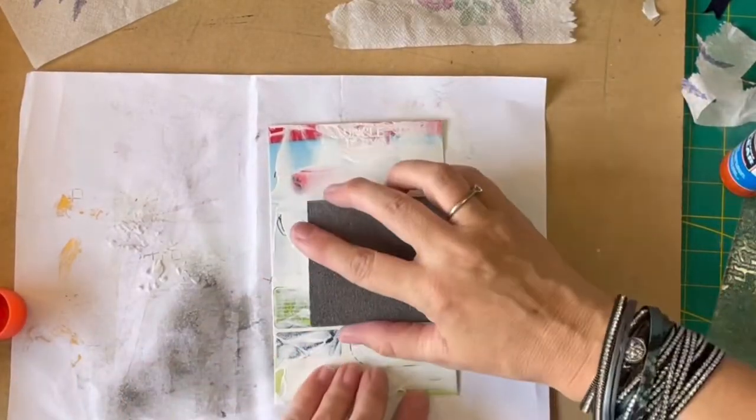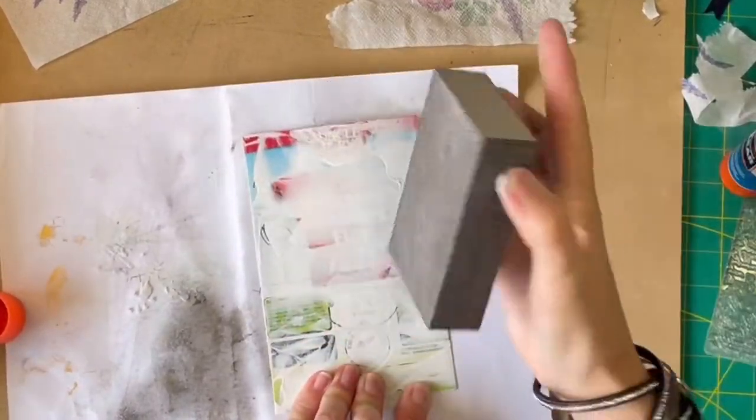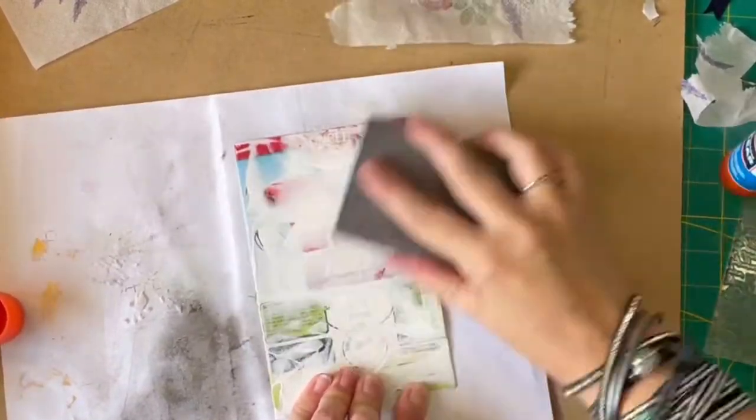Why don't I just sand you back a bit, just to make sure that I've got a bit of a surface there.